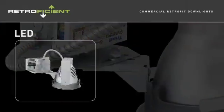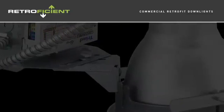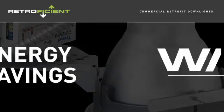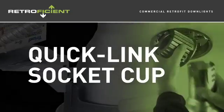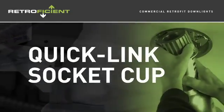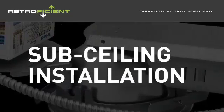Available with LED and CFL options, RetroFission offers energy savings for building upgrades, award-winning watts per square foot optics, and a quick-link socket cup for user-friendly assembly. Installation is quick and easy and can all be done from below the ceiling.